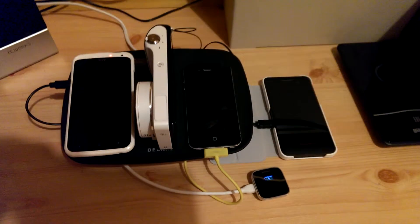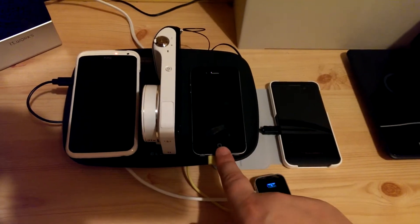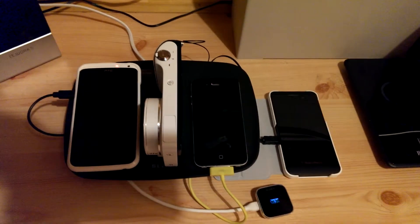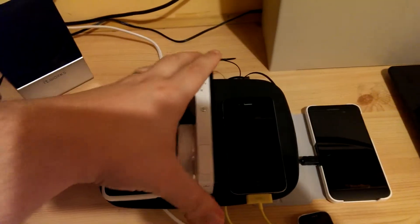At the moment I am charging the Sony Smartwatch, Blackberry Z10, iPhone 4, Samsung Galaxy Camera and HTC One X. They are all charging from the same mat, and we just move the camera slightly out of the way.